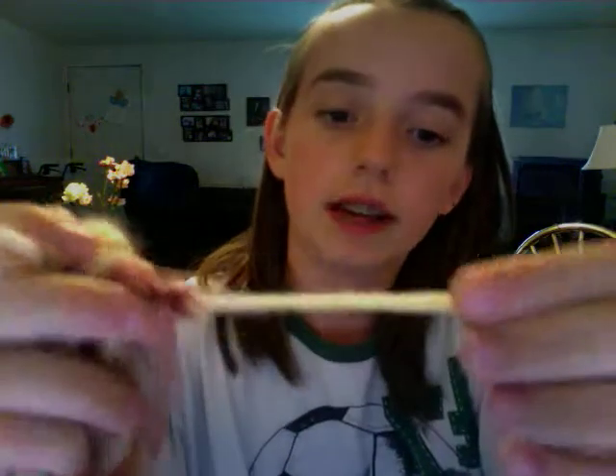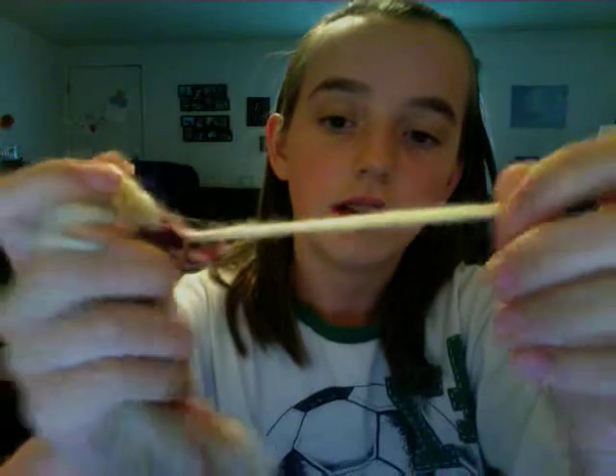This is another bulky yarn, and it's a felting yarn because it's made from 100% wool. When you're looking at your yarn label, you also want to see what it's made out of — like 100% wool, 100% acrylic, or 100% alpaca.